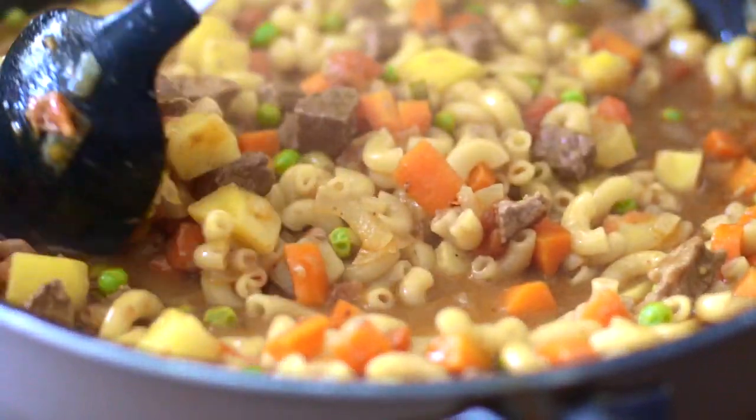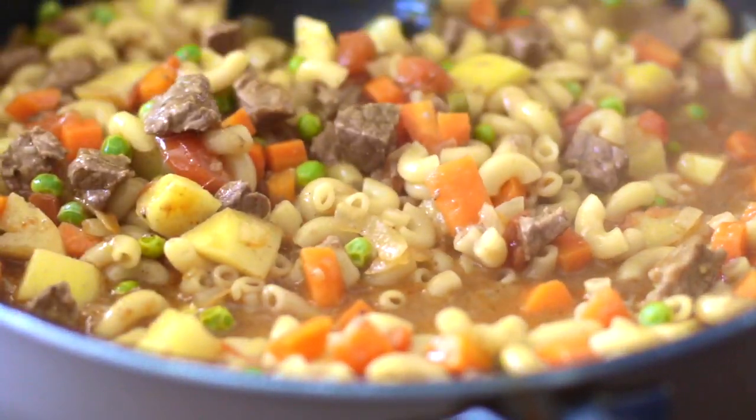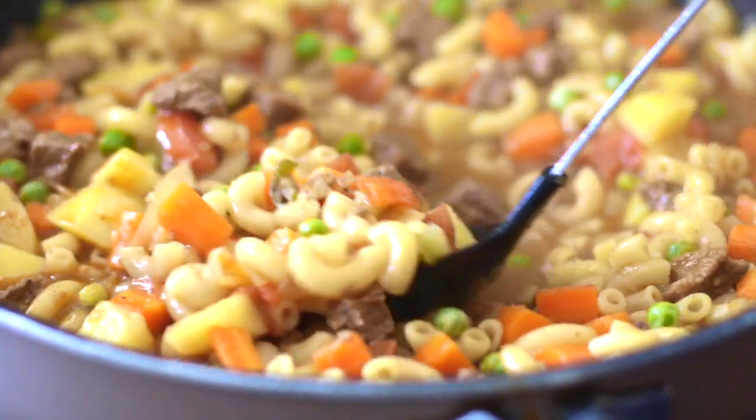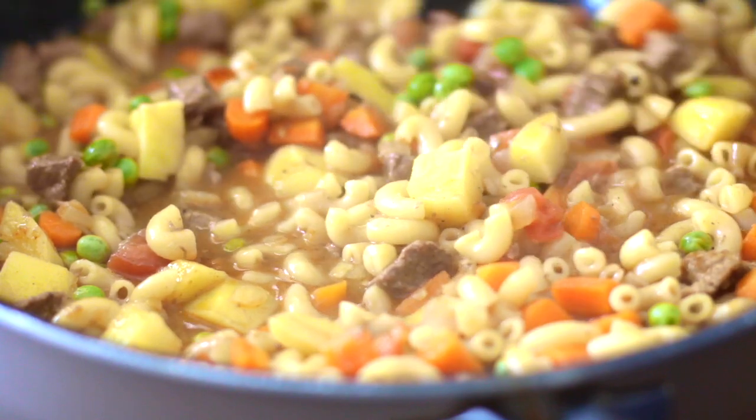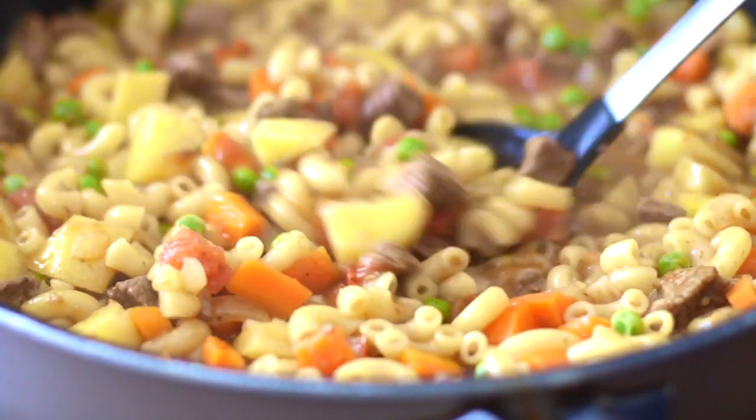Tender chunks of meat are sauteed together in a base gravy with stock, spices, potatoes, peas, carrots, and macaroni. This is comfort food at its best.